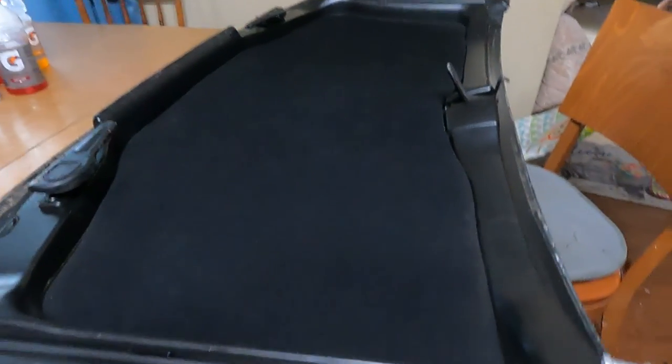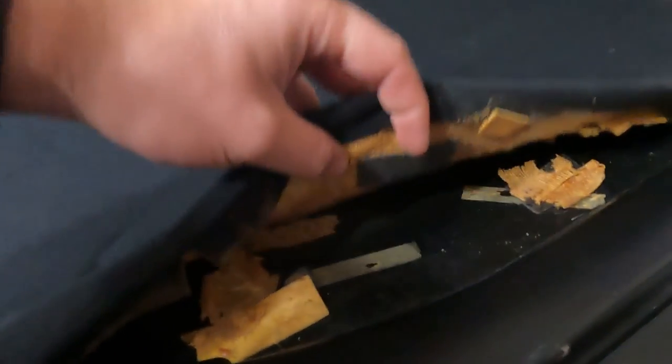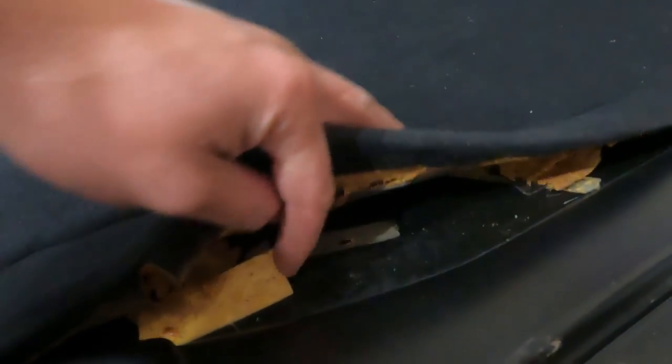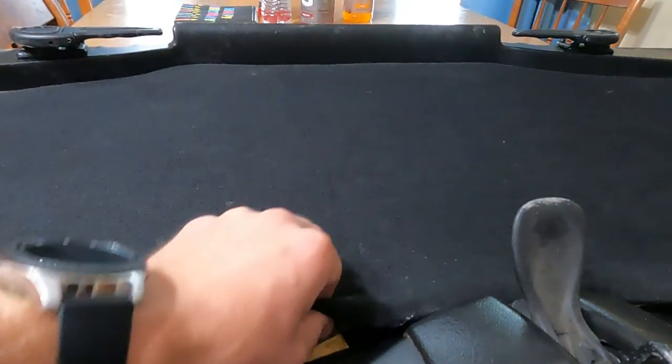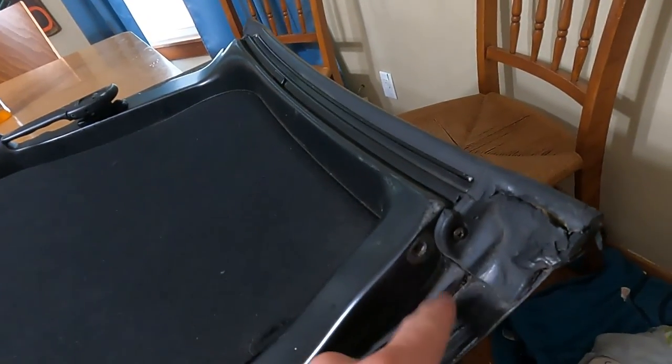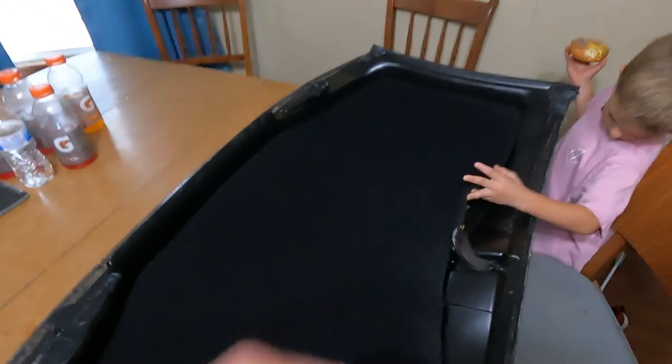Our problem is that this guy does not like to stay stuck down. I tried to fix it with some double-sided stick tape and you can see it did not last - it just kept ripping it up. So we're going to take this out and try another way. After inspecting it a little bit, we also have to find a peg - hopefully it's not drilled out and stripped. It looks like it is, so we've got to find another peg.